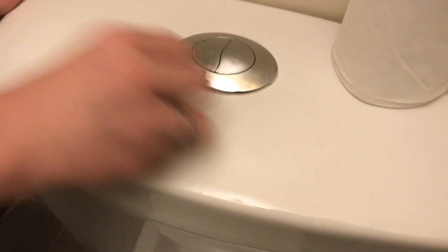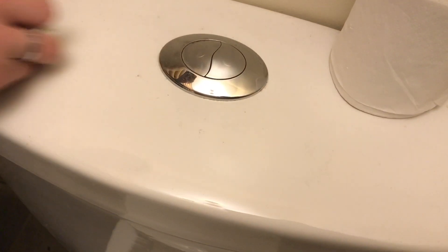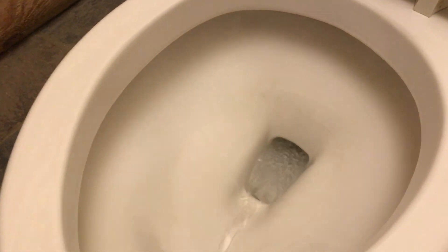And once the toilet is this clean, it's a lot easier to keep it maintained with a brush. Once you get the bowl all cleaned up, go ahead and touch up the rest of the toilet, and we're done. When we flush this, this is a transformation.